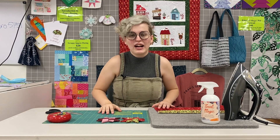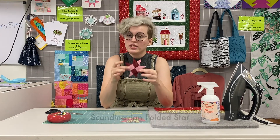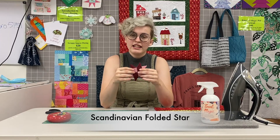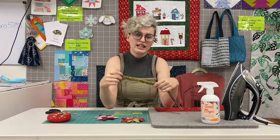Hey, it's Summer. Welcome back to Friday at France. I'm going to be doing the quick holiday gift this week. We're going to be doing a Scandinavian folded star. What's nice about this project is it requires no sewing at all — it's just going to be folded strips.